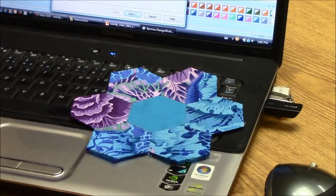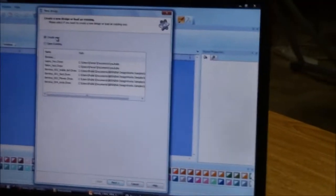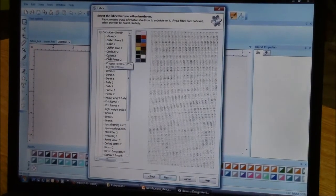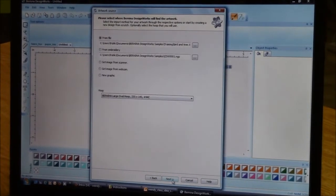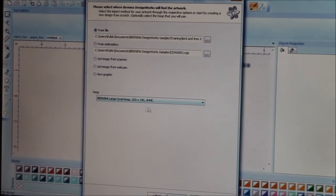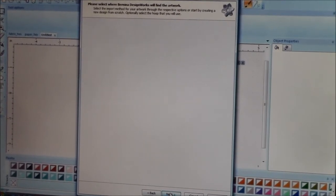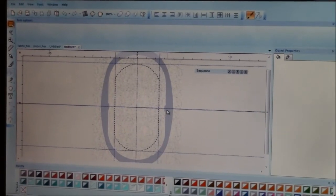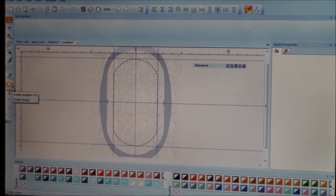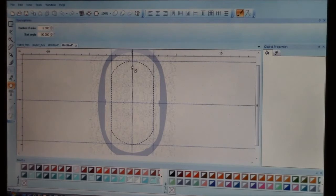Using the cutwork design software Design Works, we're going to create both files in a two-step process. First, we're going to create a new file in Bernina Design Works. We'll select that we're using cotton fabric, select the hoop we're going to use inside the machine, and the foot we're going to use to cut out our pieces. On my canvas, I'm going to select that I want to draw a shape — I'll select my polygon shape — and I've already predetermined that it's going to be a six-sided shape.